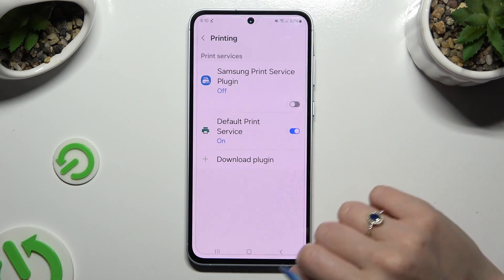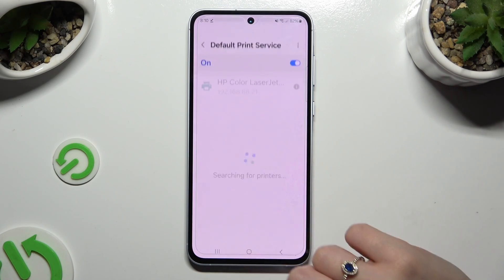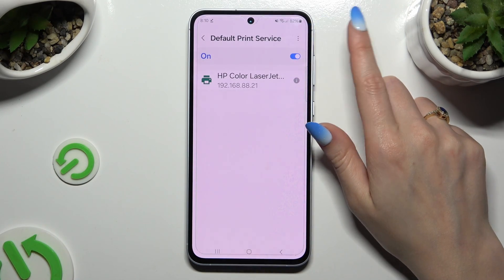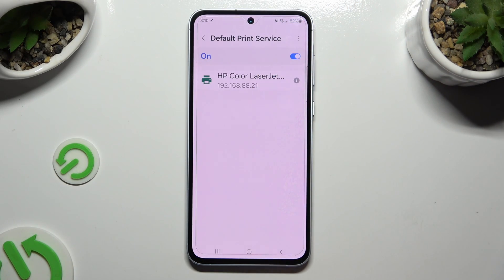Now you can tap on the footprint service right away. Use this switcher at the top to turn it off or on and wait — your device is looking for a printer, and when it finds one it will connect to it.